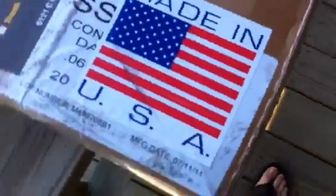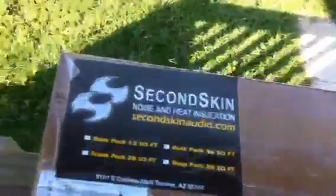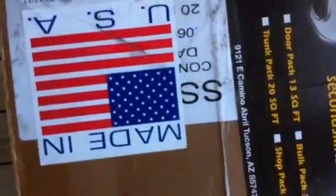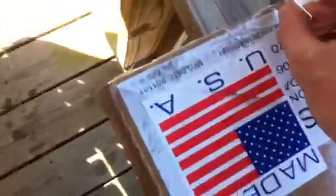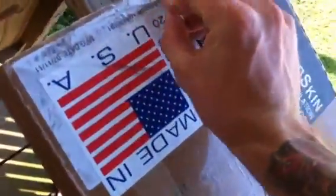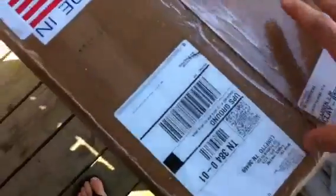Made in the USA too — I like seeing that on packages. Second Skin. This is a box of Alpha Damp. I'm going to do a review on this later, but right now I'm just going to do an unboxing video and see what this stuff looks like.